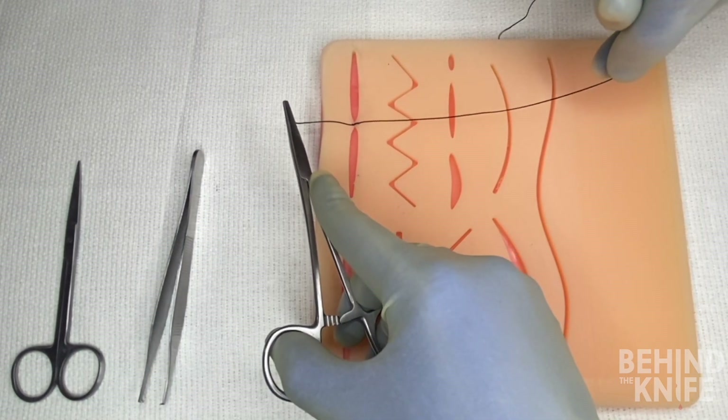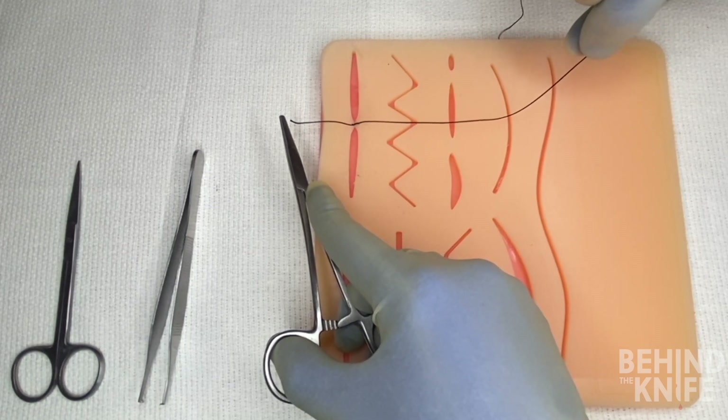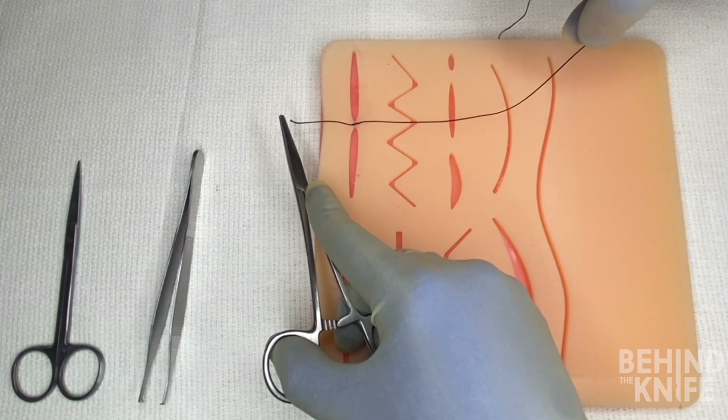By crossing our hands, you'll notice that the tail end ends on the opposite side of the incision from where it started, and the needled end of the suture also ends up on the opposite side of the incision from where it started. You'll want to do this to make sure that you throw a nice square knot.